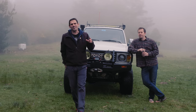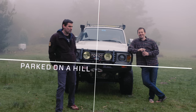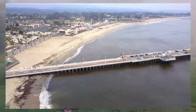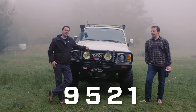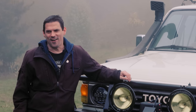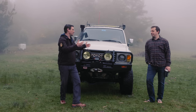Welcome back guys. We're in the hills above Santa Cruz. I'm here with Anthony, Overland Bound member 9521, and we're going to take a look at this awesome Toyota rig behind me. Why don't you tell us a little bit about where you got it?